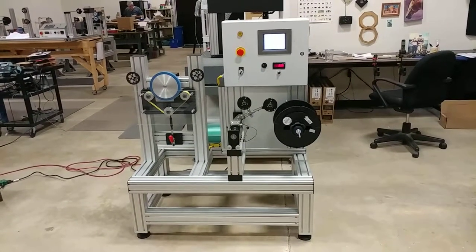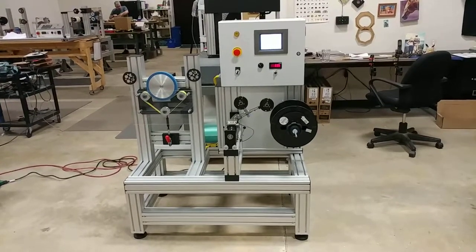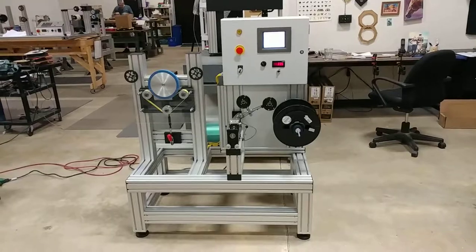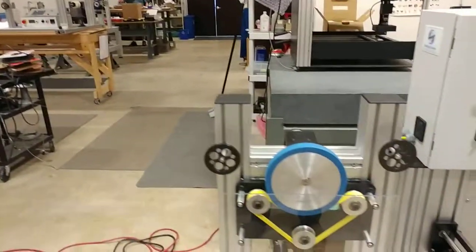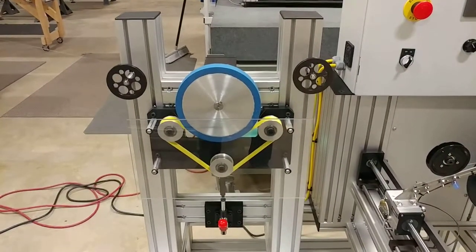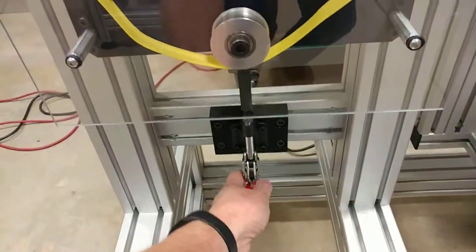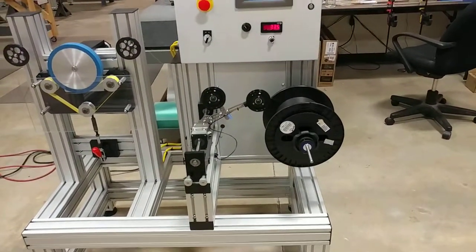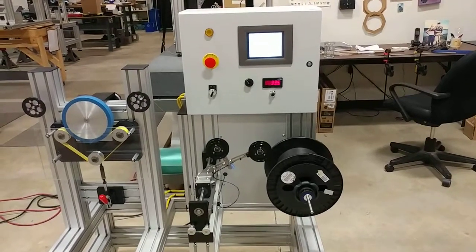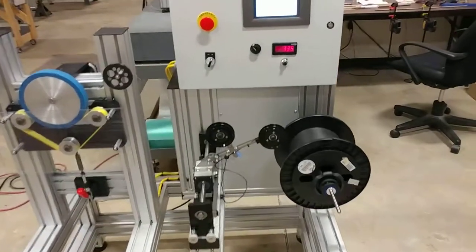This is a quick demonstration of our capstan winder pulling fiber from a simple payoff unit here on this table. The belt capstan is going to pull the fiber from the payoff. You can open up the capstan, put the fiber in, and close it back up again, and it winds up onto a new spool via our OTT-based take-up system, which has a traversing head on it.